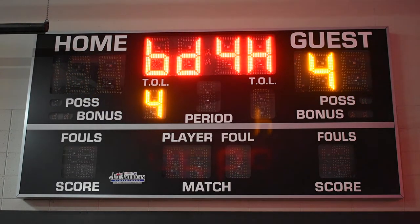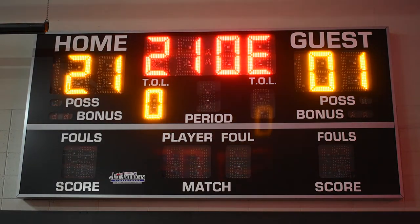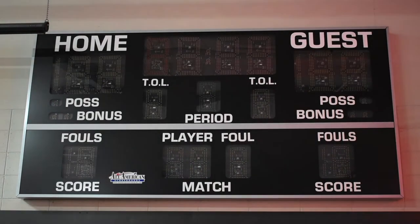Board type is board 400 — that's this particular scoreboard. 210E is the firmware. And then it's done with the test.